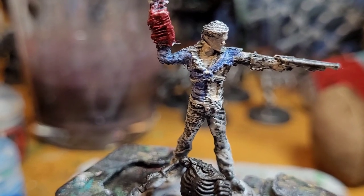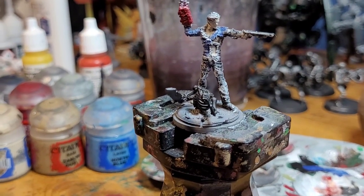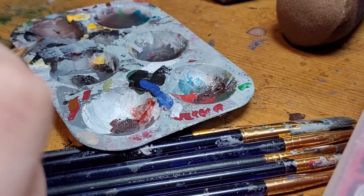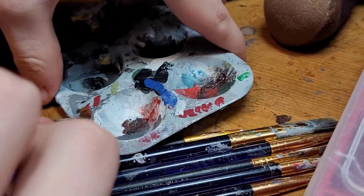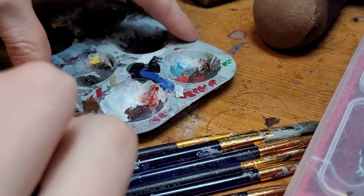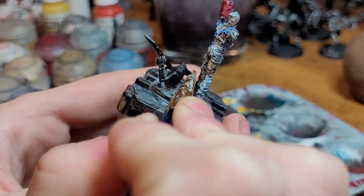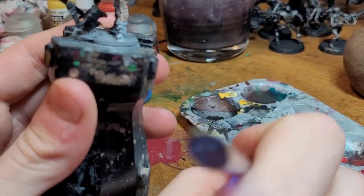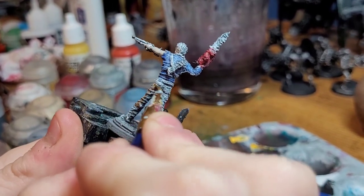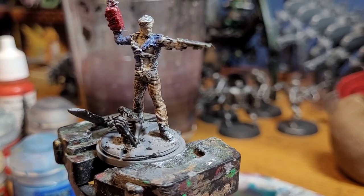Next up we are going to paint his pants. It is a little warm brown watered down once more. I don't have a dark brown, so what we're going to do is mix Linox Hide here with one part Abaddon Black to make it dark brown for our pants. Then put a little dab of water on it. We just paint this dark brown mixture onto his pants. The brown on the pants is complete.